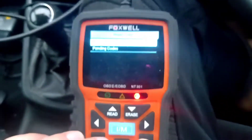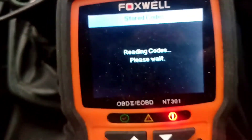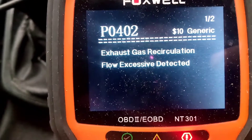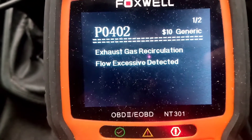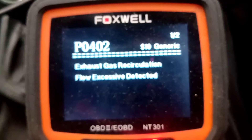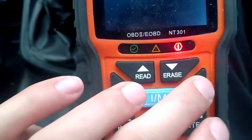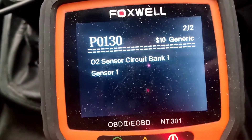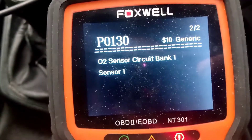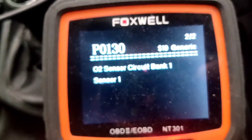I'm going to focus on that — it's stored codes. We've got P0402, exhaust gas recirculation flow, excessive detected. And there's one of two codes. P0130, O2 sensor circuit bank, which I think is pretty common on these.